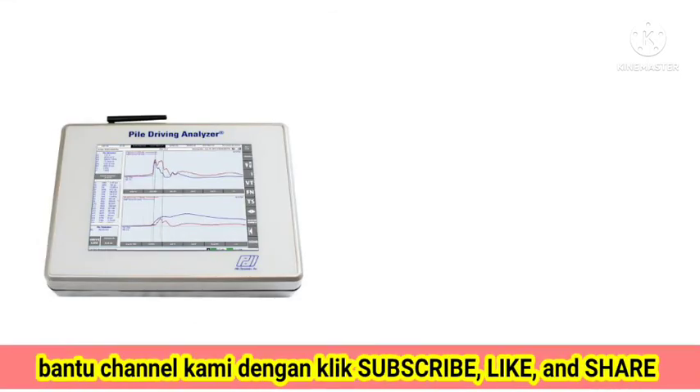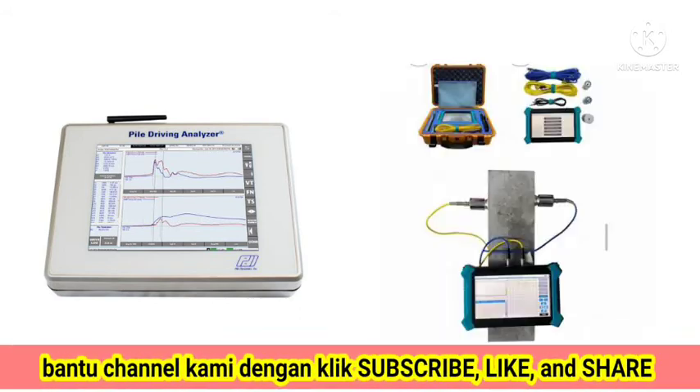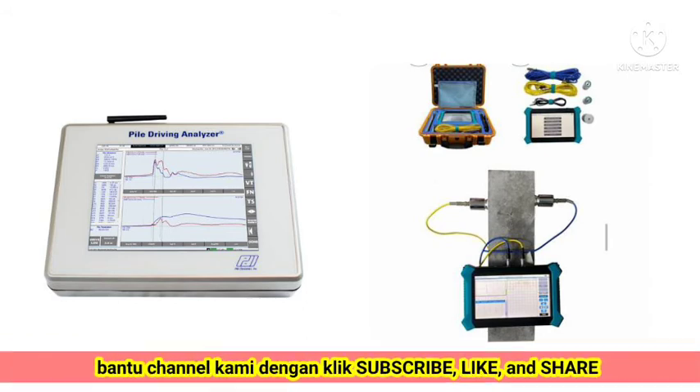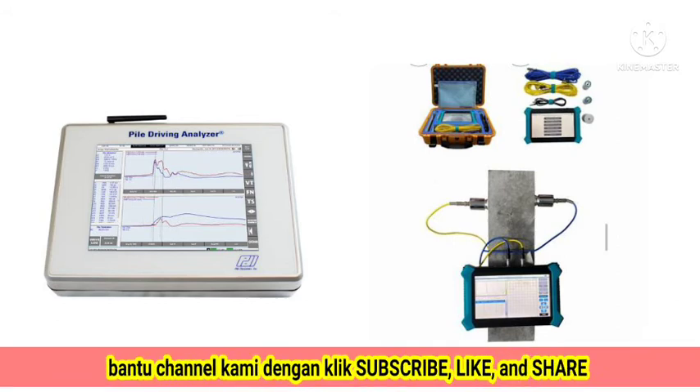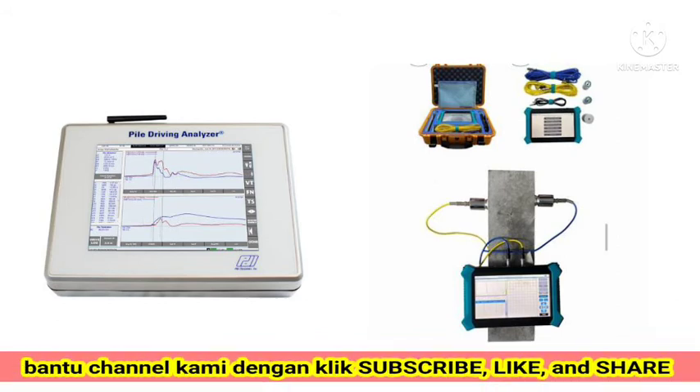PDA, Pile Driving Analyzer, is a type of pile testing used by foundations using a special tool in the form of a tablet monitor integrated with a strain transducer sensor, accelerometer, and connected to a hammer using a certain capacity.